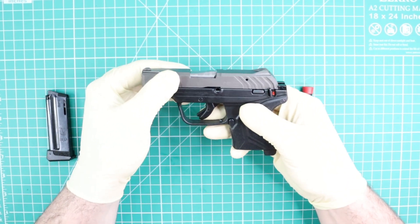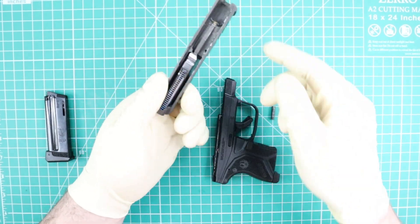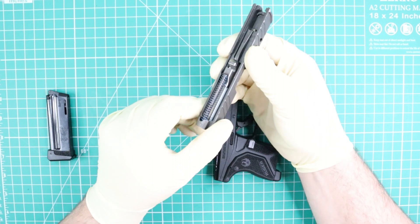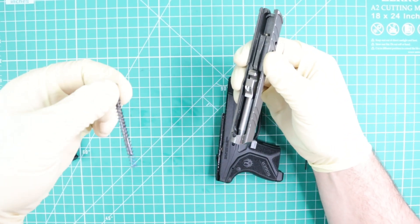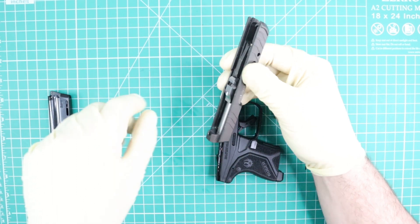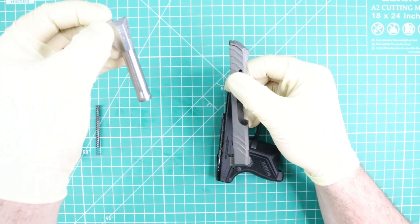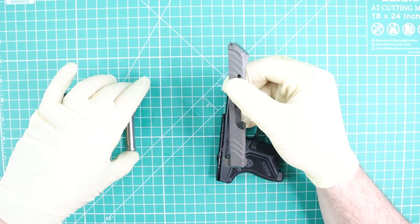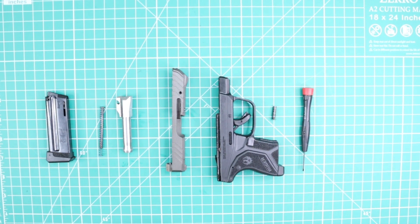Now I'm going to separate my frame and my slide. Next thing is going to be removing the recoil spring, and the last part is going to be removing the barrel. And that's it — the disassembly is done.